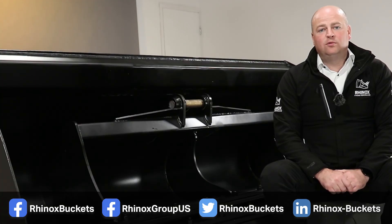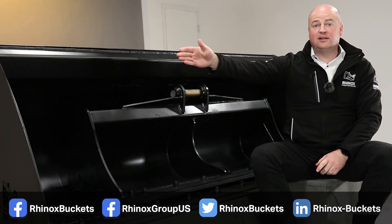Thank you for watching this video. For more helpful tips on our excavator buckets and attachments, click the link here.